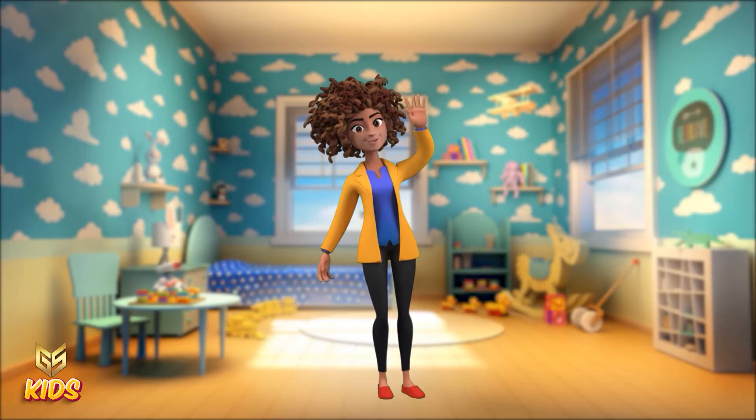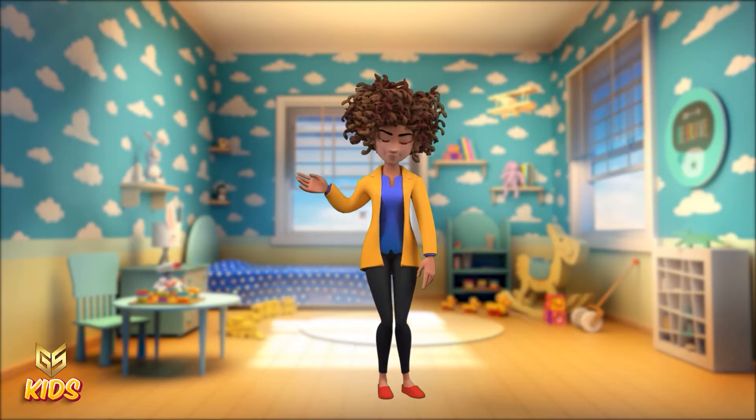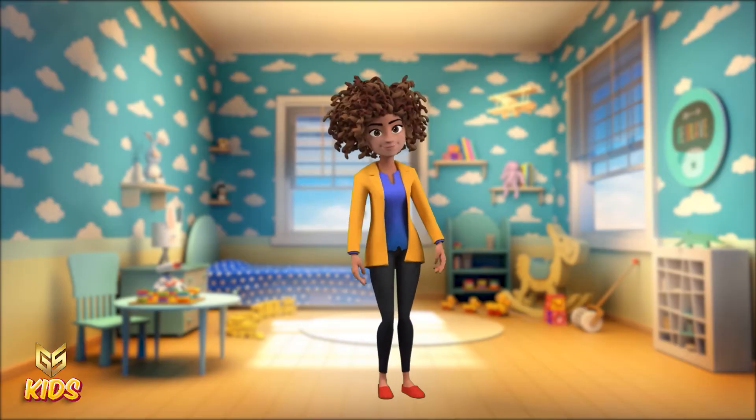Hello my dear children. Today again we are going to count from number 61 to 70 with the help of matchsticks. So let's start the video.